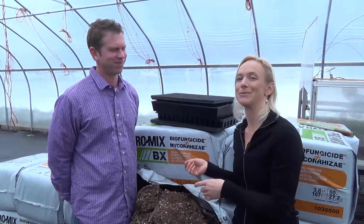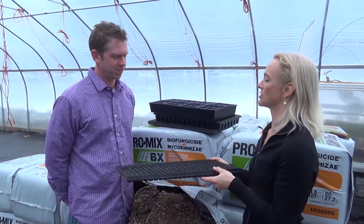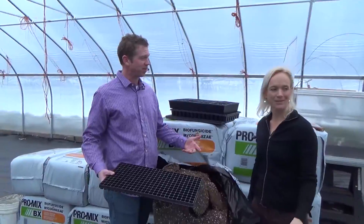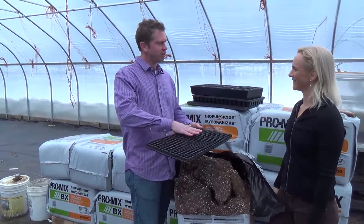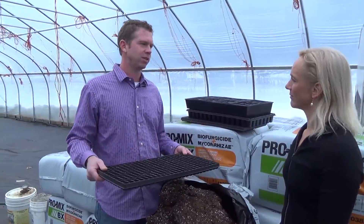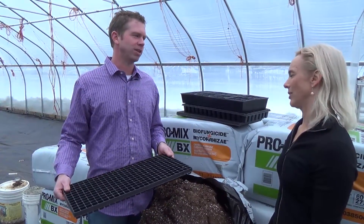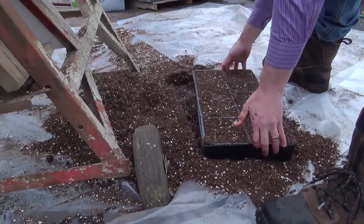John has a specific system for starting plug trays. He uses a cement mixer to fluff up the compressed bales, then uses a flat table surface, puts a lot of trays together, fills them, and uses a board to get them all level. He adds just enough water in the cement mixer so it's not dusty, but not so much that it's a sludge — there's a fine line between what fills the tray nicely and what leaves a lot of air spaces.